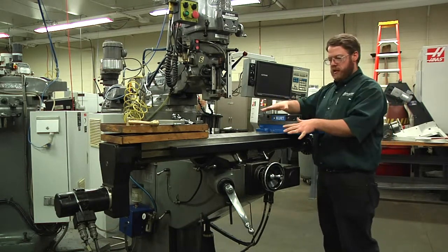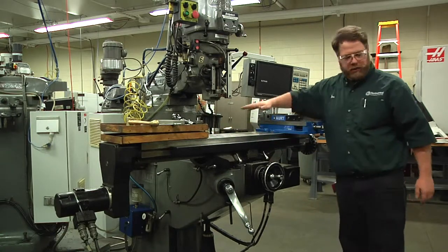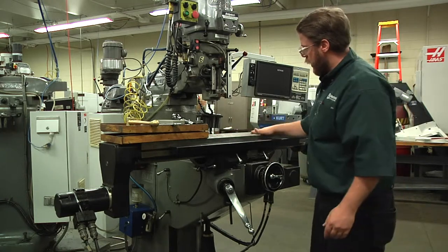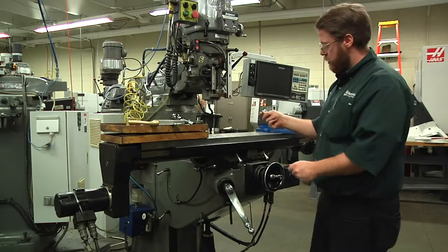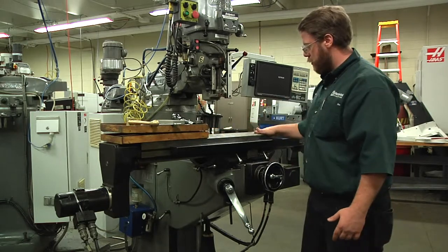Whenever you put a vise on a machine it's very important to make sure that the table is clean. Always start with a rag, and after you have wiped it off with a rag, I'd like to use my hand. If I rub that with my hand I can feel any dirt on the table. With a rag you can't feel the dirt. So once you have it free of burrs and chips, make sure there is no dirt on the table.